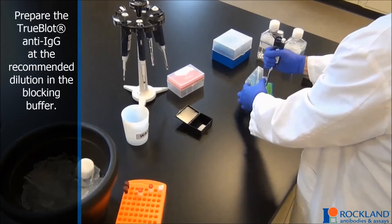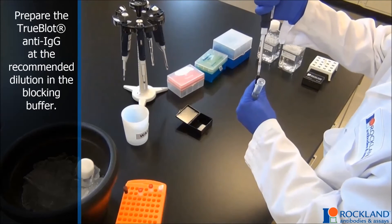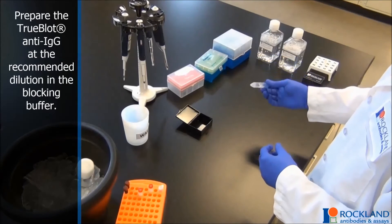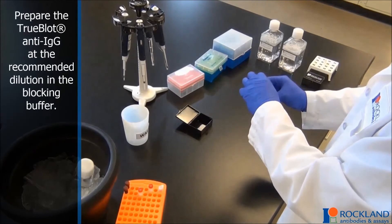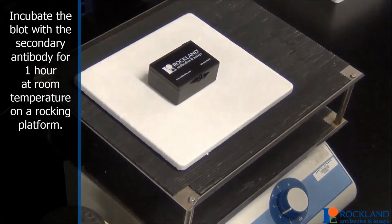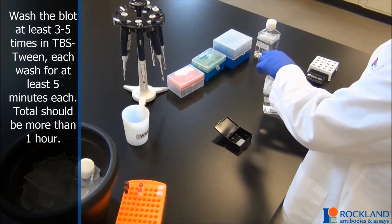Prepare the TruBlot Anti-IgG at the recommended dilution in the blocking buffer. Incubate the blot with the secondary antibody for one hour at room temperature on a rocking platform. Wash the blot at least three to five times in TBS-Tween. Each wash for at least five minutes each, for a total of more than one hour.